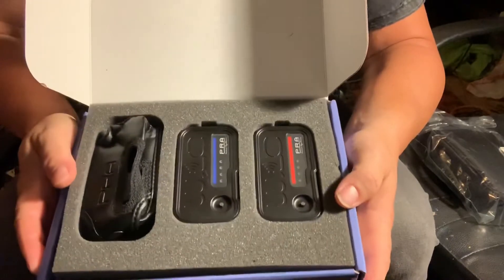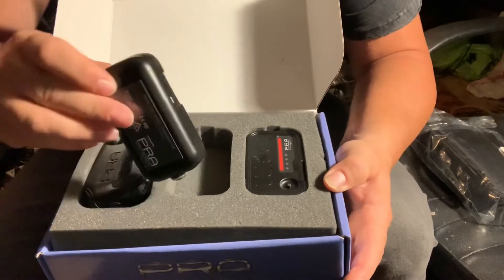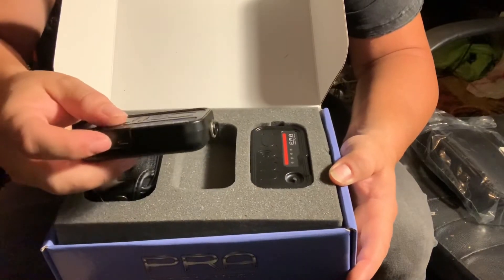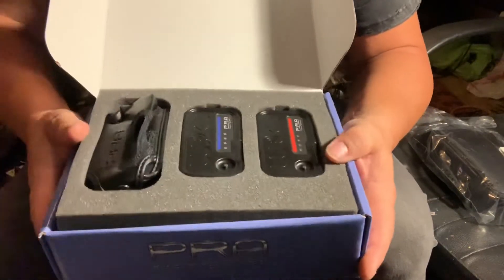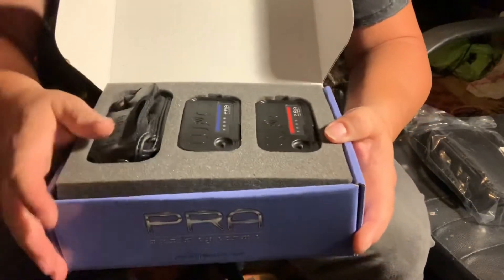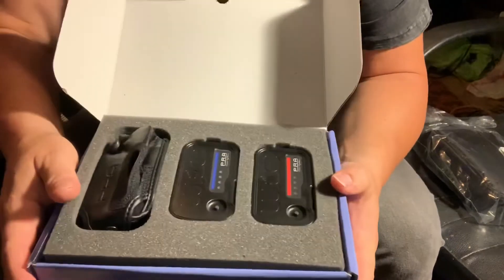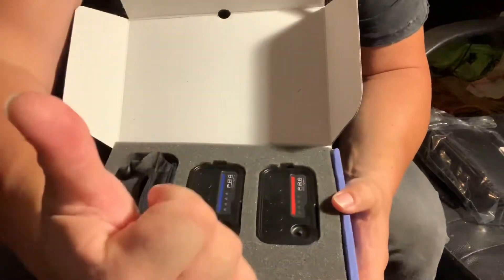Again, very nice and clean packaging, very nice looking units here. That's where your plug-in is at. We're going to do some more discussions about this unit once I get it all charged up and plugged in. And then we'll get this guy at some live gigs. Rip it up. Thank you.